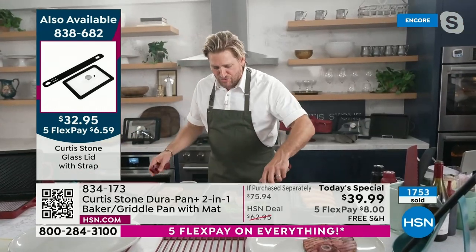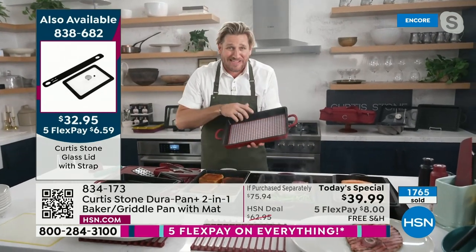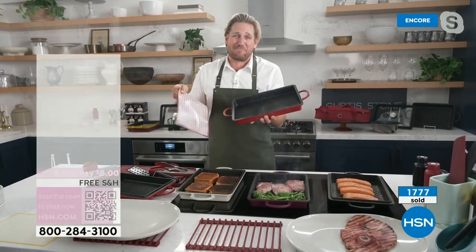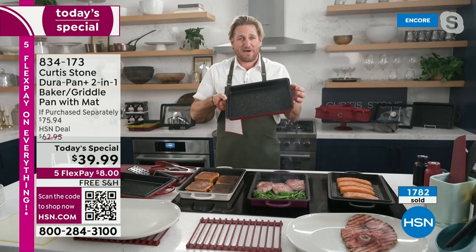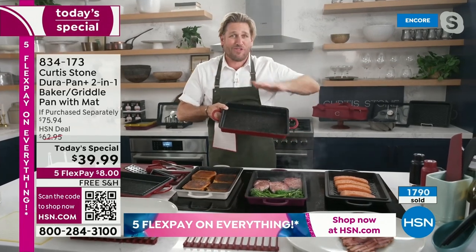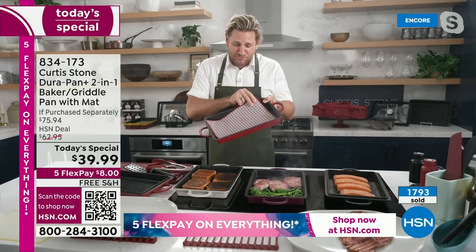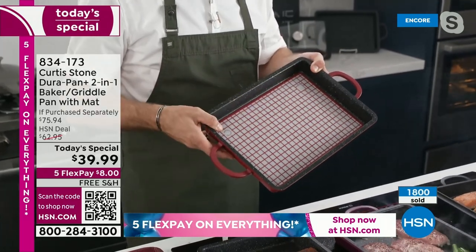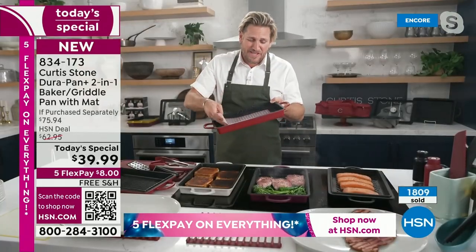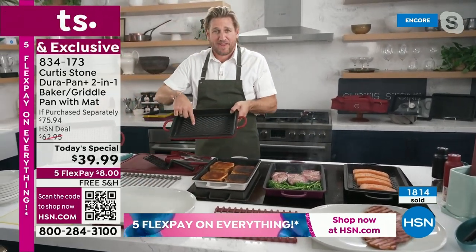Here's what you're getting if you pick up our Today's Special — the value is crazy. Yes there's probably a huge queue on the phones, go straight to hsn.com. You're getting a piece of bakeware, a griddle pan, your everything pan — you'll use it all the time. With summer coming, just think about how much you'll use this. We're also giving you that beautiful little silicone mat that fits perfectly in there. You might want to use it on other bakeware too — it just makes your life a little easier.